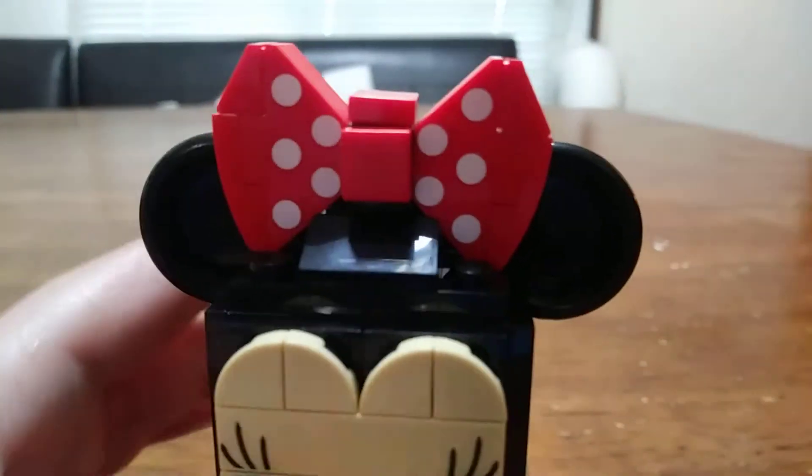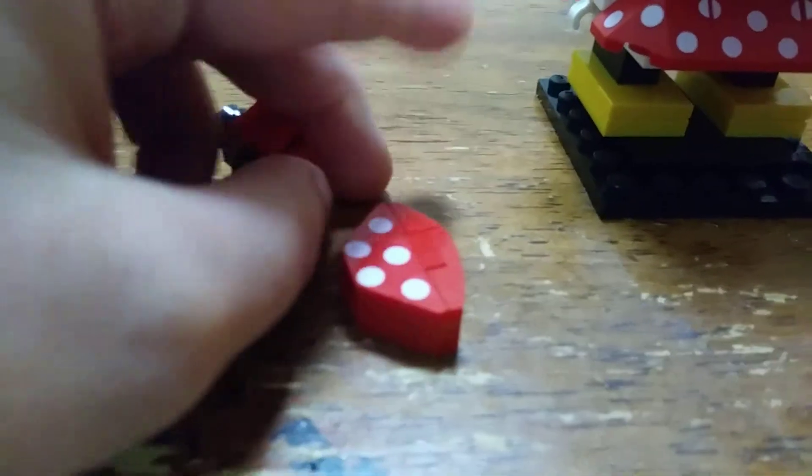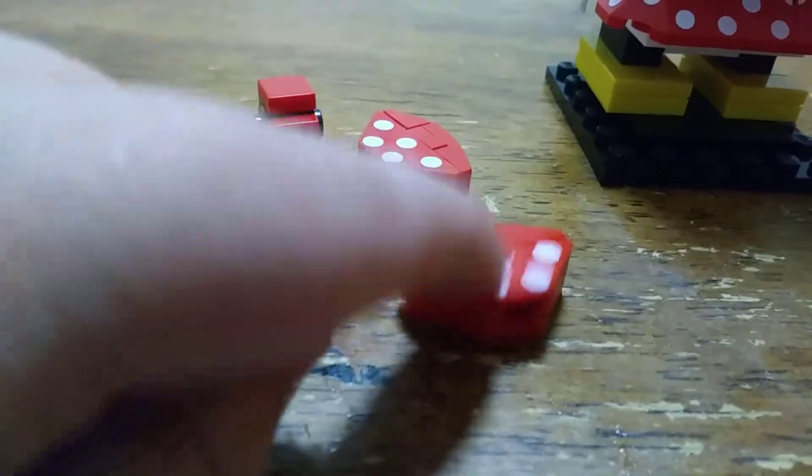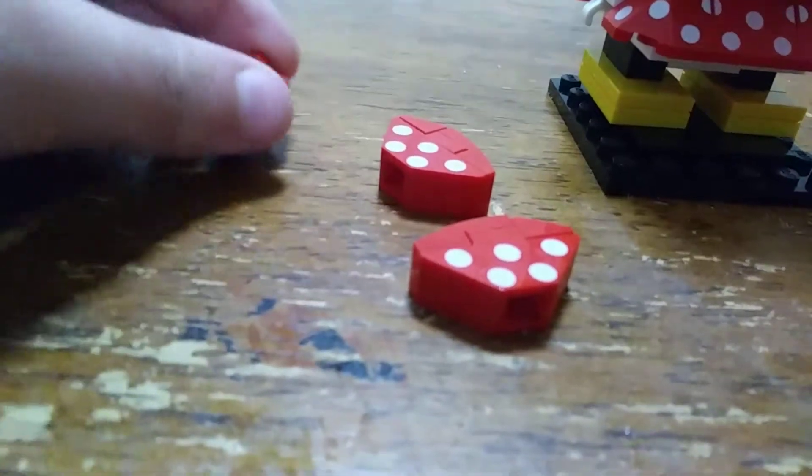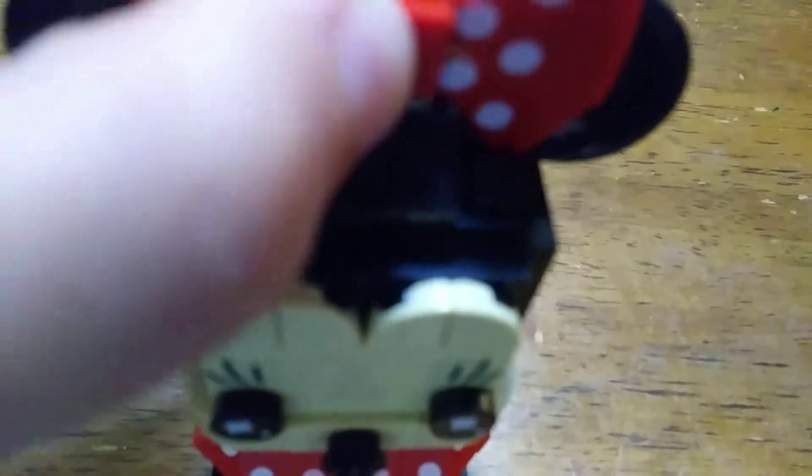It goes for the other one as well. The bow is pretty simple — it's just one of these bricks that has studs on every side in the center, and they put these little bow assemblies that have a new print on them onto the sides, and then you can just put it up on that one little stud up there.